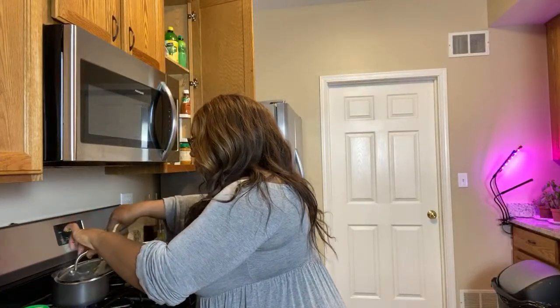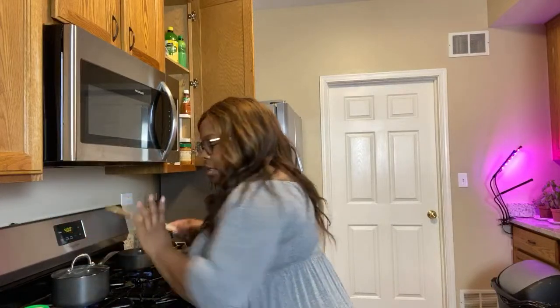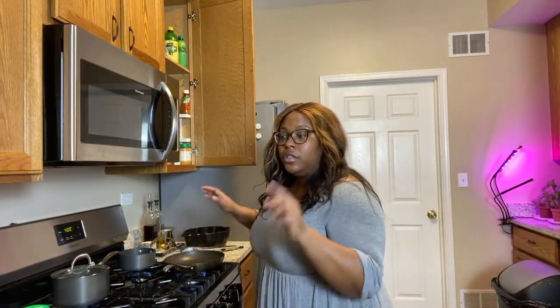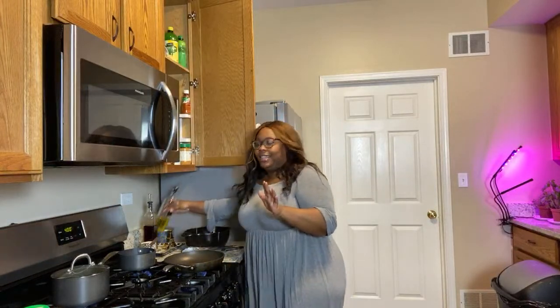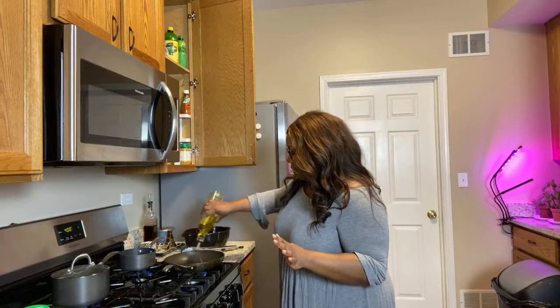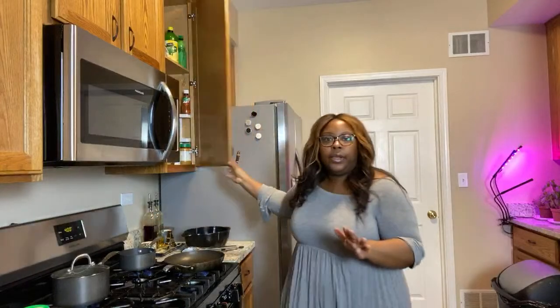Now we're waiting on the bouillon water to come to a boil. Once that happens, we'll add our teaspoon of mix to that. My pan for the chicken should be nice and hot. By the way, I have some rosemary and basil growing over there with a grow light - it's trying to stay alive! I'm going to add a little olive oil to the pan and we're going to toss in the chicken thighs.